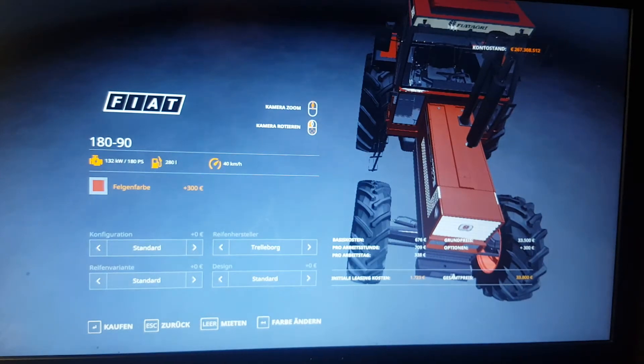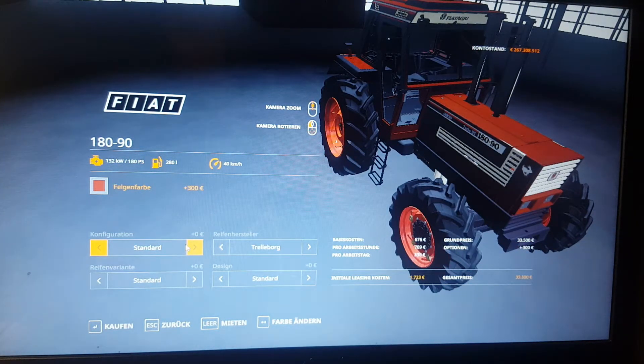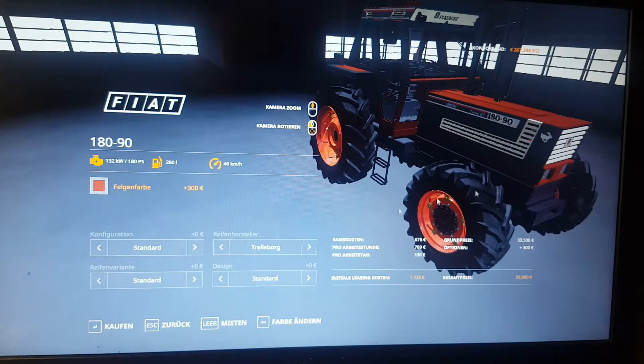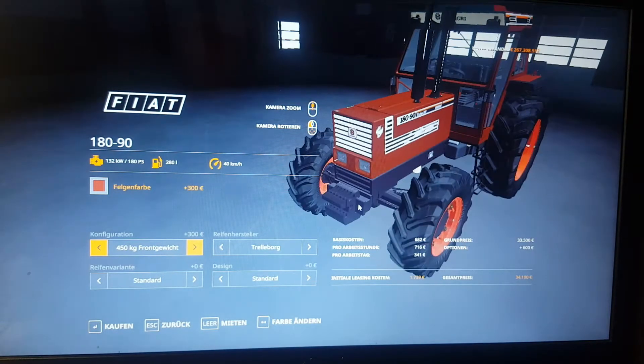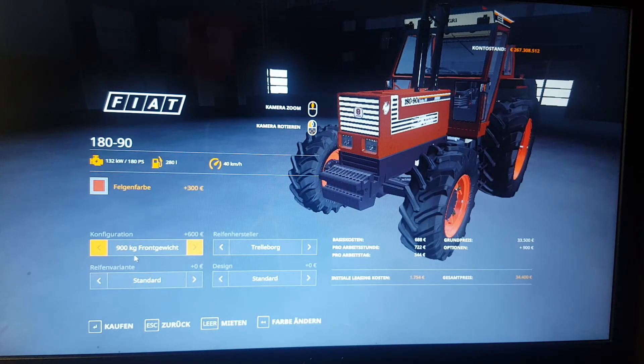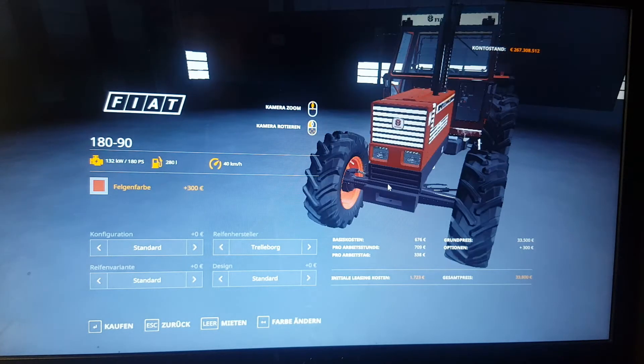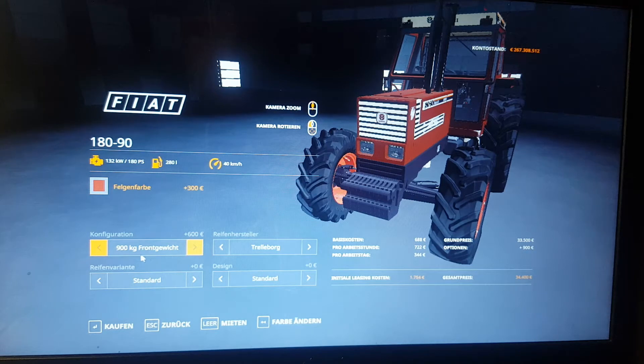So we have a configuration block — we are configuring the blocks on the tractor. The configuration is standard. We have a 450 kilogram front weight which costs $300. Then we have the 900 kilogram front weight which costs $600. We are going to go with the 900 kilogram front weight.